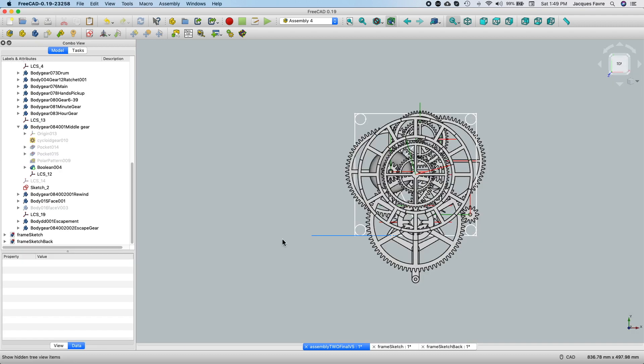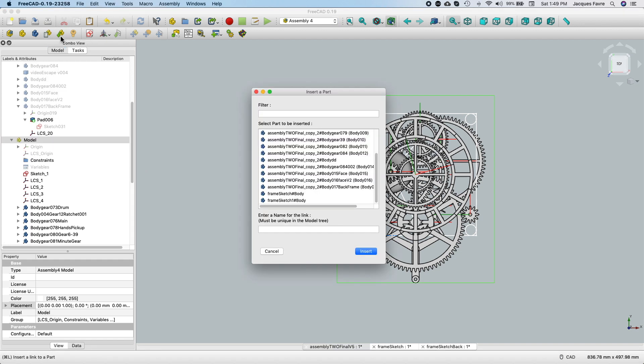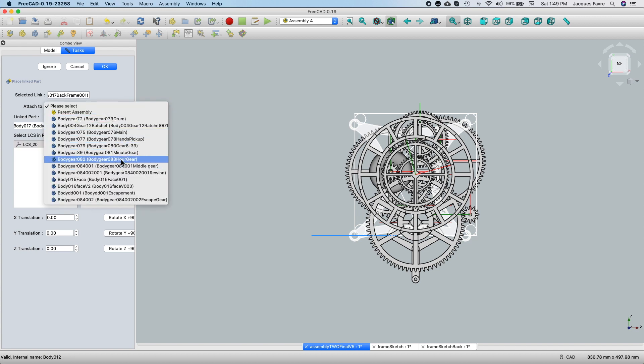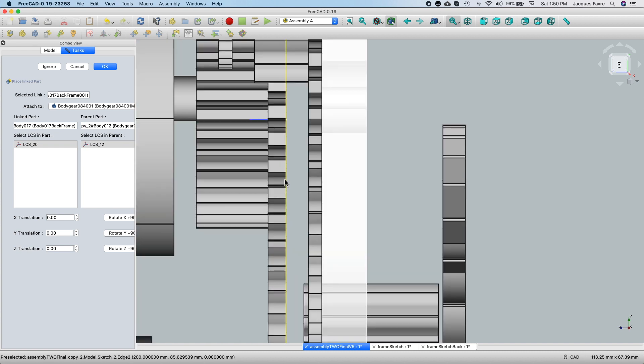So now I can import the frame. Select the model, click on that icon, select part to insert — that's the back frame — and insert. The local coordinate system in the part is this one, and then I'm going to match it with the middle gear. That's going to be the coordinate system in the gear. So now I need to rotate like this, and you can see it's against the gear.